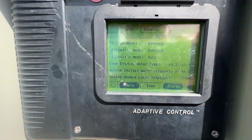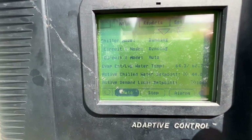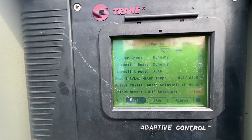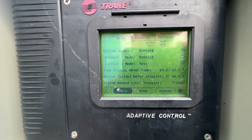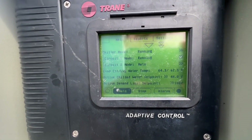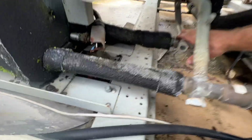Alright, so that seemed to work - we had to do it a couple times and got circuit one back on. We ended up disconnecting the stepper motor, bound it, reconnected it, and it just fired back up. We did have this working for a while - you can definitely feel it's working.